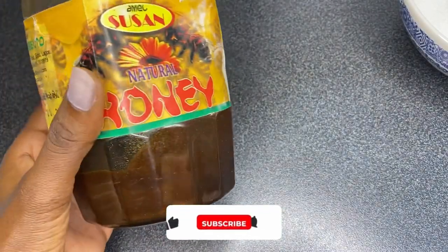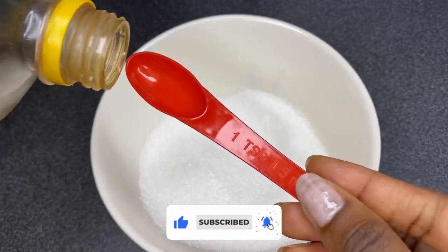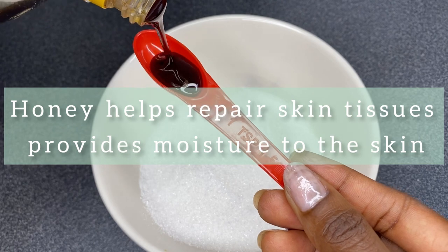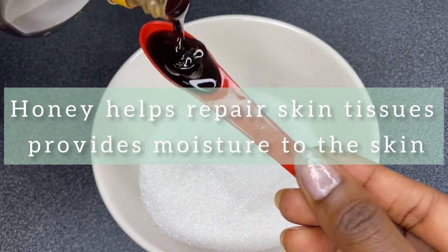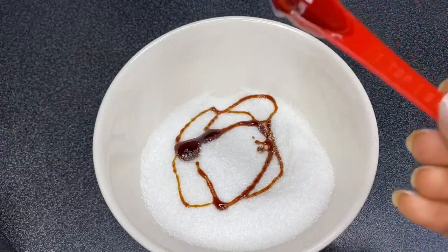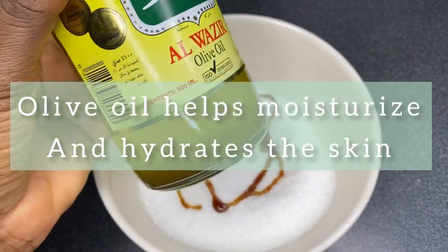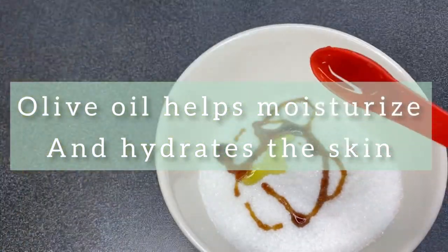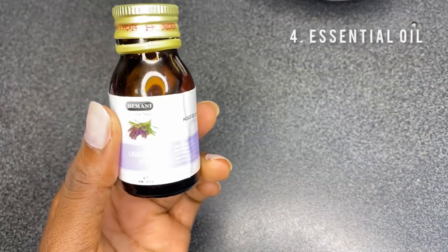The next ingredient is honey. I made use of just one teaspoon of honey, and also keep in mind you can decide to increase your ingredients depending on the amount of sugar you're working with. After that I added olive oil — you can make use of any oil of your choice, but I don't advise coconut oil because it can clog the pores.